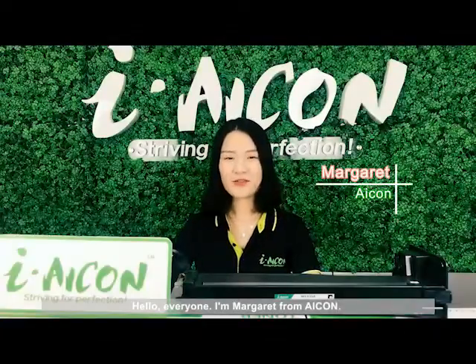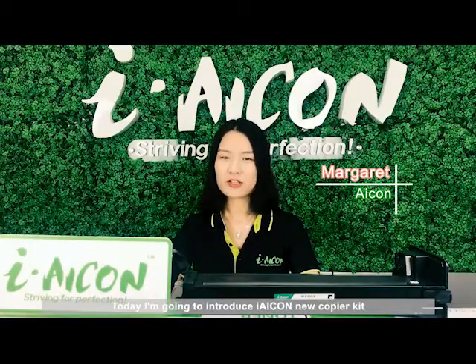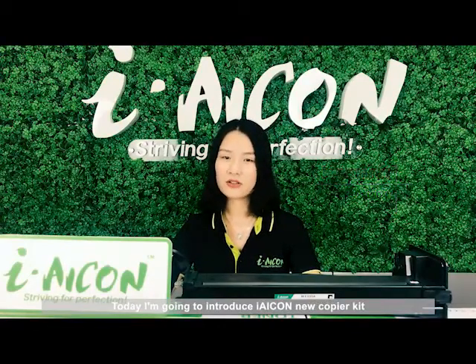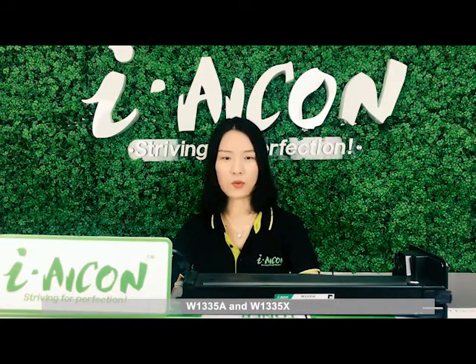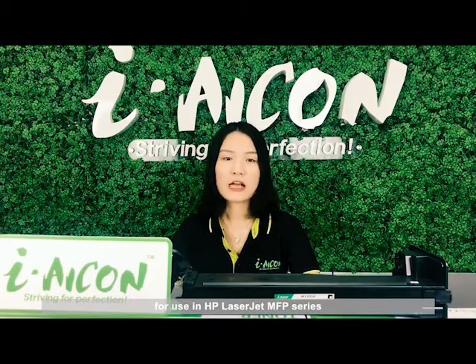Hello everyone, I'm Marguerite from ICON. Today I'm going to introduce ICON's new Copia kit W1335A and W1335X for use in HP LaserJet MFP series.